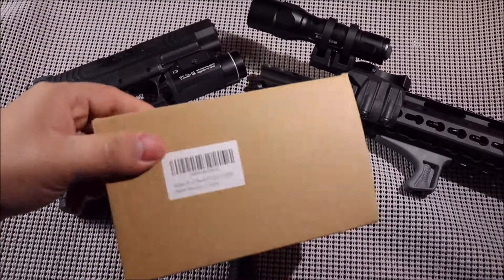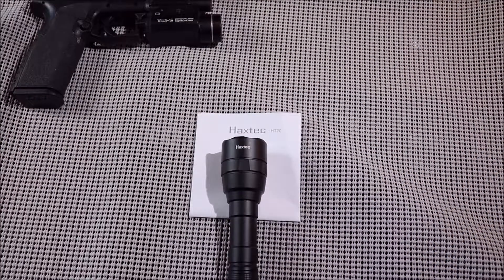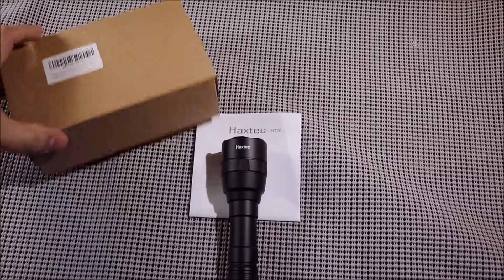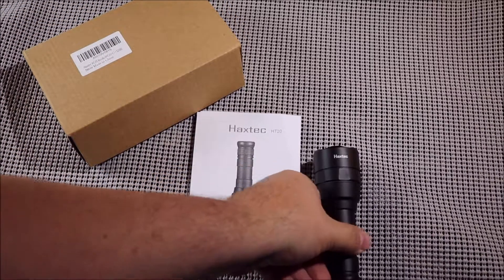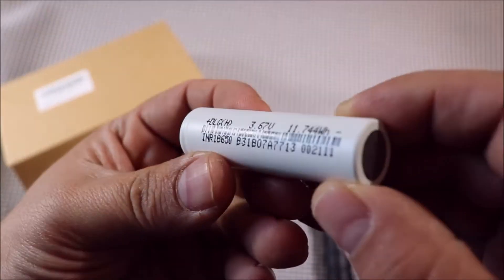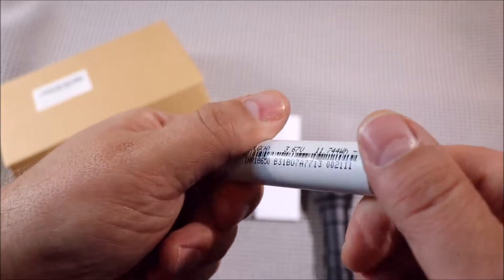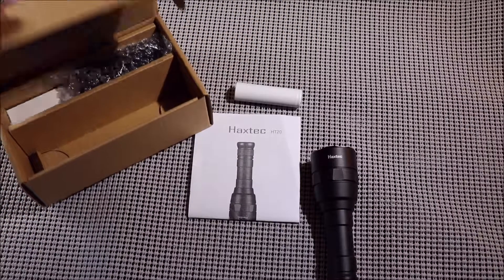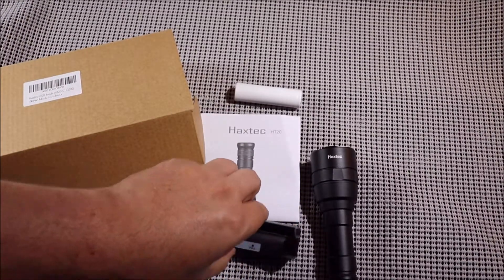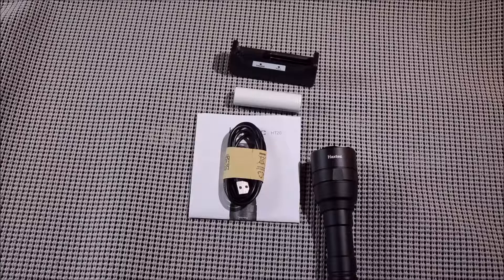Right out of the box — it comes shipped Prime for 12 bucks in this box. You don't expect a whole lot since it's coming from China, but you get the flashlight, the product manual, an 18650 battery — fairly generic with no real other markings — and it comes with a recharger, which I thought was a nice little bonus, plus a micro USB charging cable for the charger.